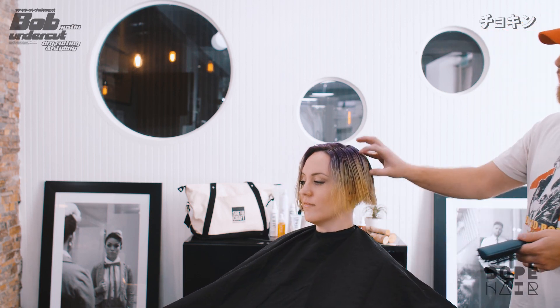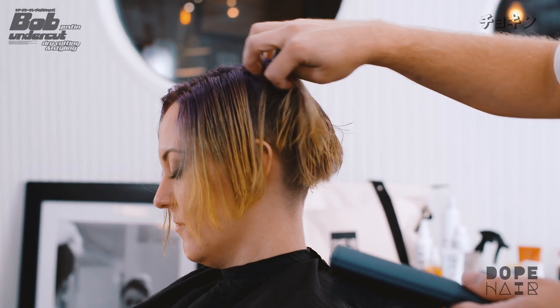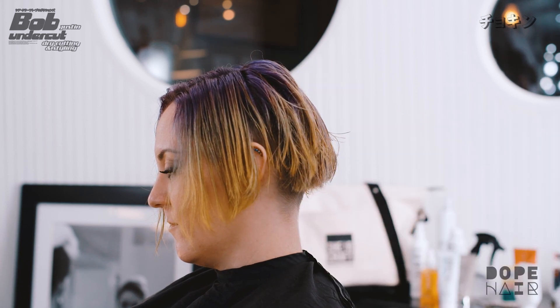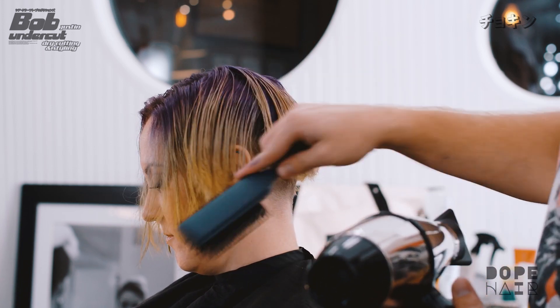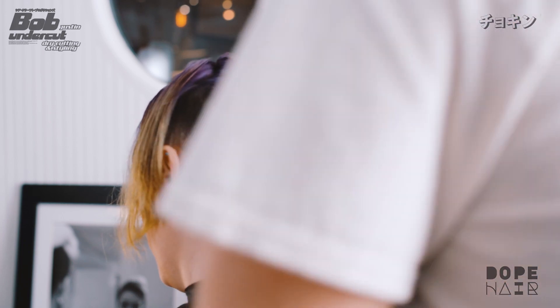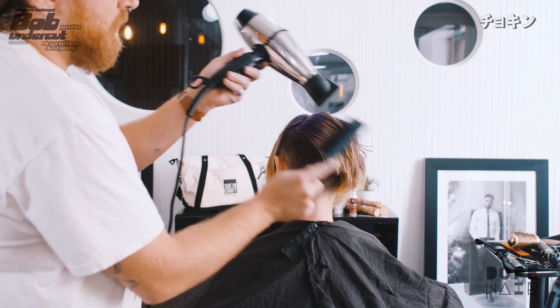I'm going to blow dry this using the round of her head to help me get a bend in her hair. The whole entire style will be determined by how her head is shaped. I'm going to take the very back first, take this crown, and push all this hair up and over the opposite side, laying it down with her head shape.